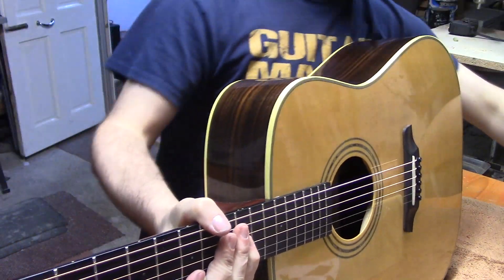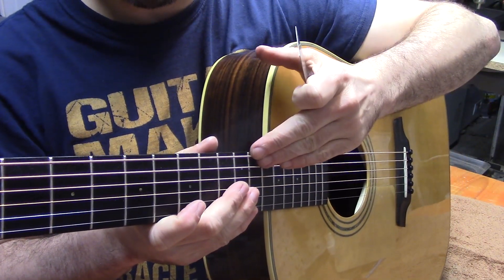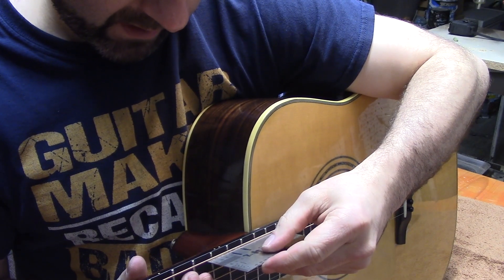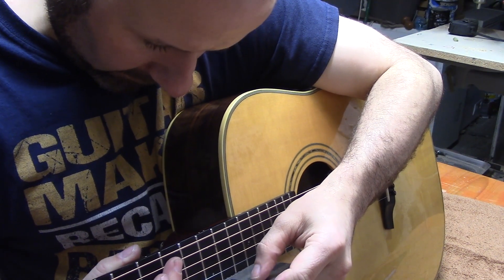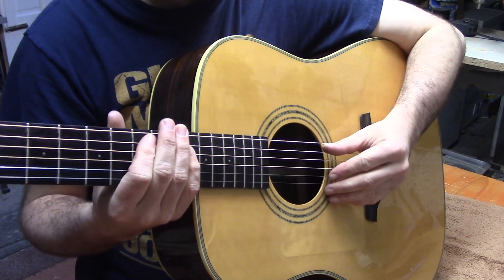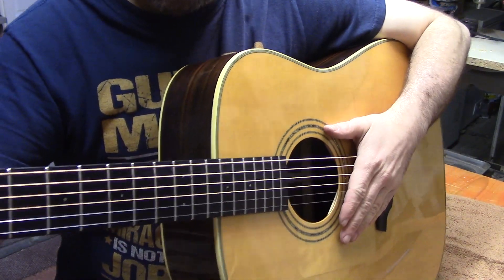Our last check is the string height in the playing position. The reason we do it in the playing position is that when the guitar is lying flat it might seem like more, but gravity means the strings lie ever so slightly further down. On the bass side we're just hovering above two and a half millimeters, and on the treble side we're just at two and a quarter — absolutely perfect, just where we want it. It feels a lot nicer to play up in the higher frets.